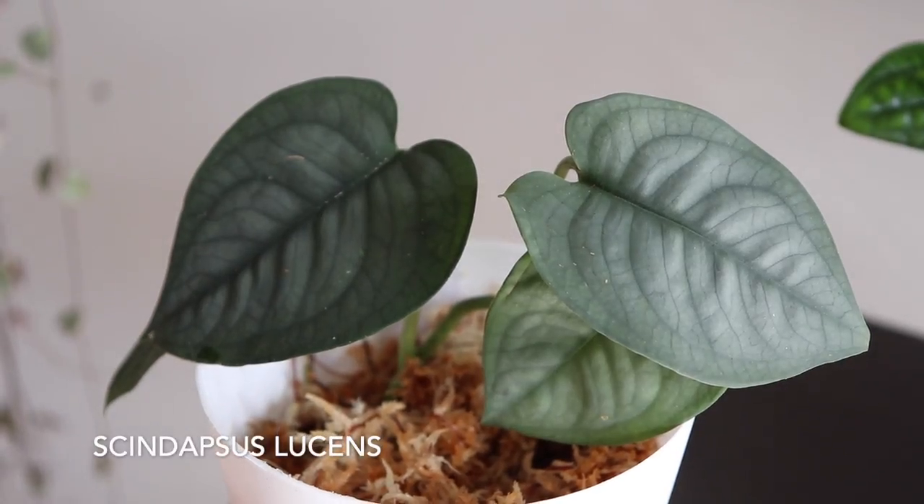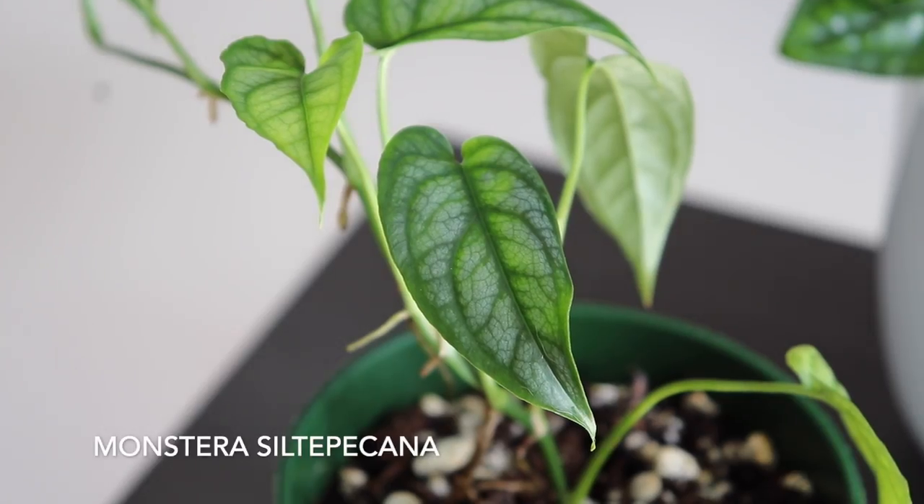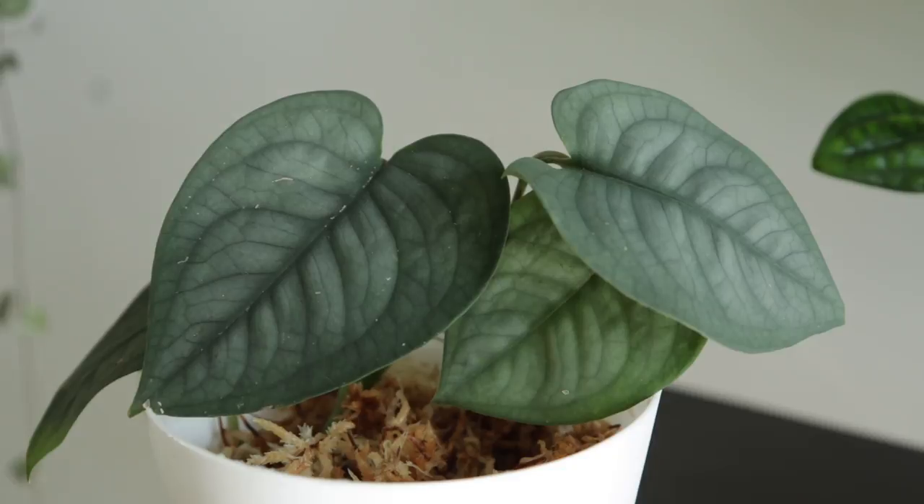Those are the current syndapses in my collection. The new one I just got is a Syndapses Lucent. This is a new variety I've just come across — it's such a beautiful plant. If a Monstera Siltepecana, a Cebu Blue, and a Jade Satin Syndapses had a threesome, this would be the baby — it has that bluish ethereal look of a Cebu Blue, the veining patterns of a Monstera Siltepecana, and the heart-shaped leaf of a Jade Satin Syndapses.